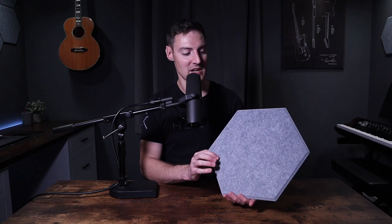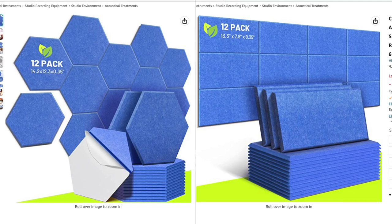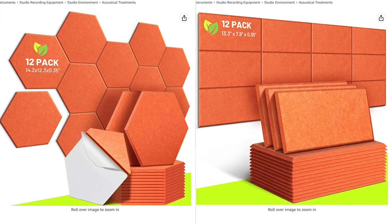I have the hexagon shape in light gray, but you can get these either in the hexagon shape or a rectangle, and they're available in multiple colors. You can get black, blue, dark gray, maroon, orange, and white.